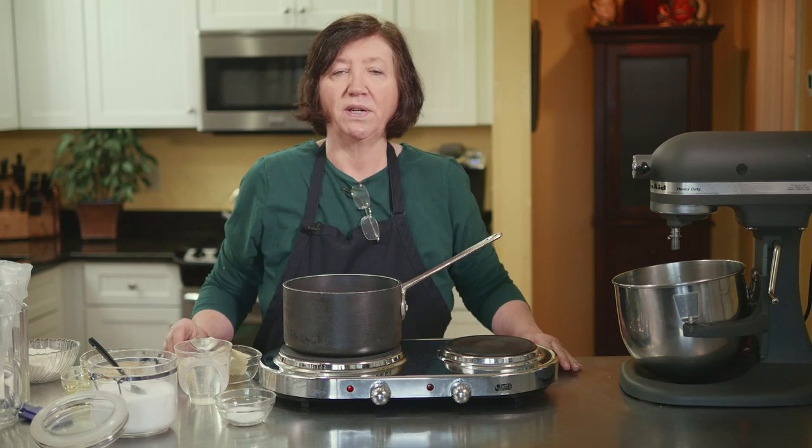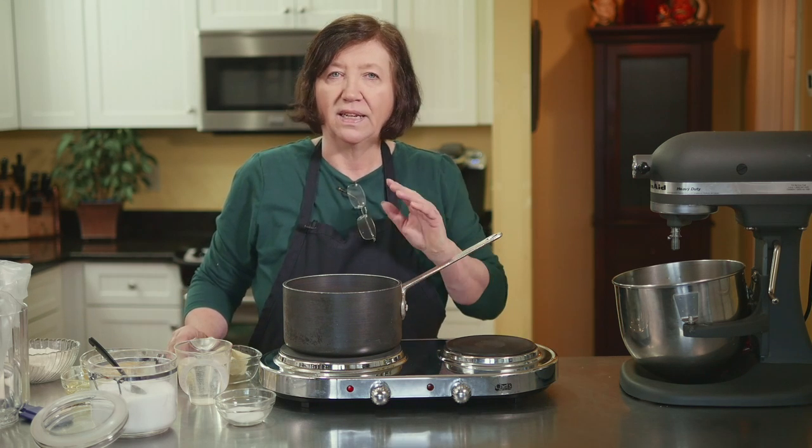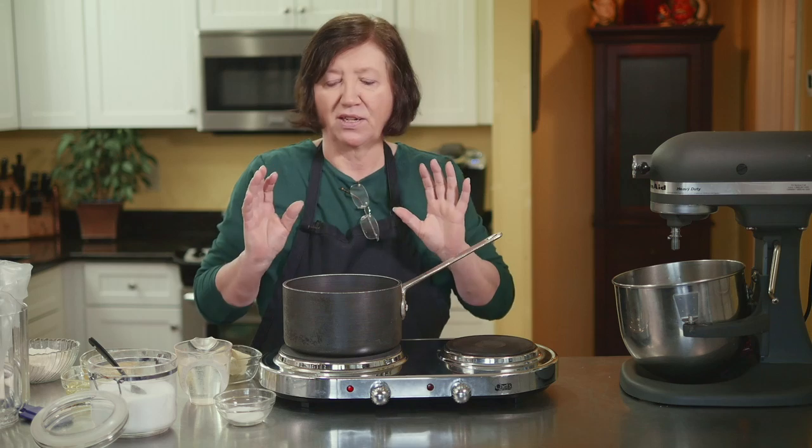This is a recipe that my family particularly likes. It's mini French crullers, and the dough is a pâte à choux dough, which is an eclair-type dough, and it's so delicious — they are so light and crispy.